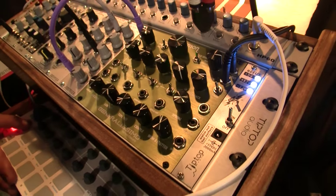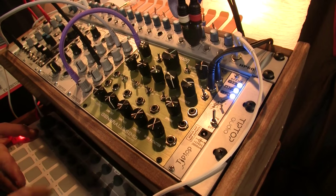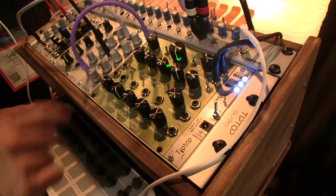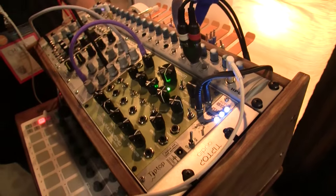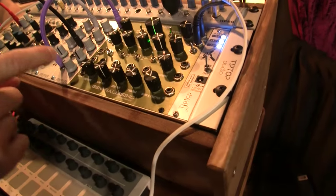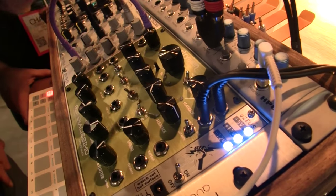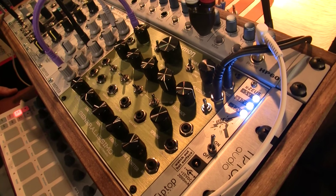One of the neat things about this module is the tempo and the tape speed are unlinked — they're independent. So we can speed up the tape speed but tap in a slower tempo, and without any artifact the delay changes but the tape speed the transport is writing stays fast, so the artifacts are determined by the tape speed. If I tap in a slow tempo and reduce the tape speed, you'll hear the artifacts from the tape speed because the transport slows down, but now we've got a very long delay because we've decreased the tape speed by a factor of eight.